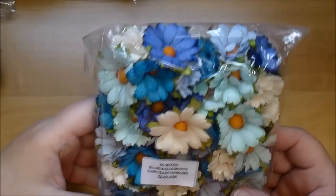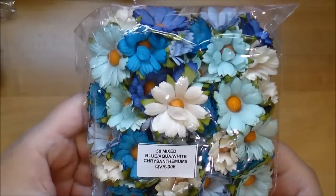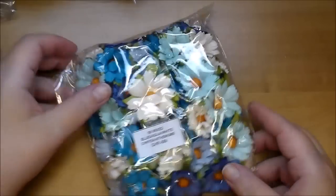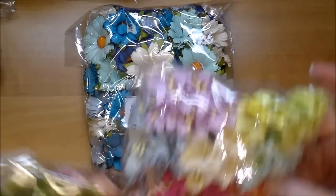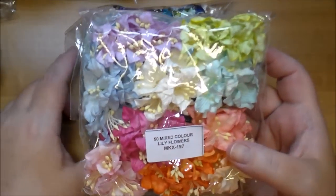I love these colors — the mixed blue, aqua, and white chrysanthemums, QVR 006. I also ordered the mixed color lily flowers, MKX 197.